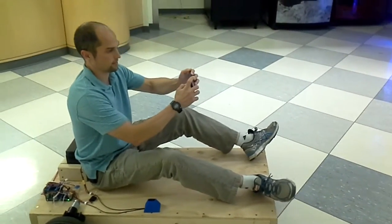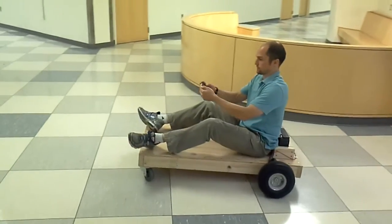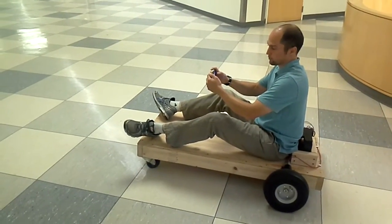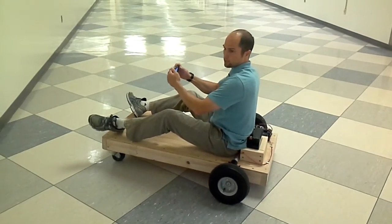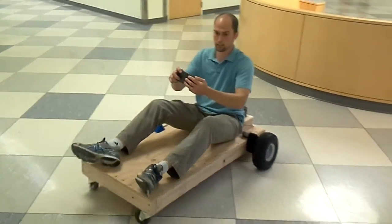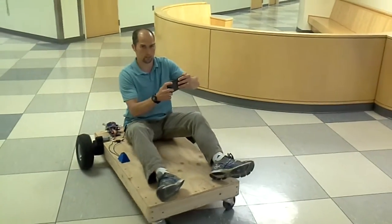You should talk about the steering. So, as I tilt forward, it'll go forward. As I tilt backward, it goes backward. As I tilt to the left, it goes left. And as I tilt to the right, it goes right.